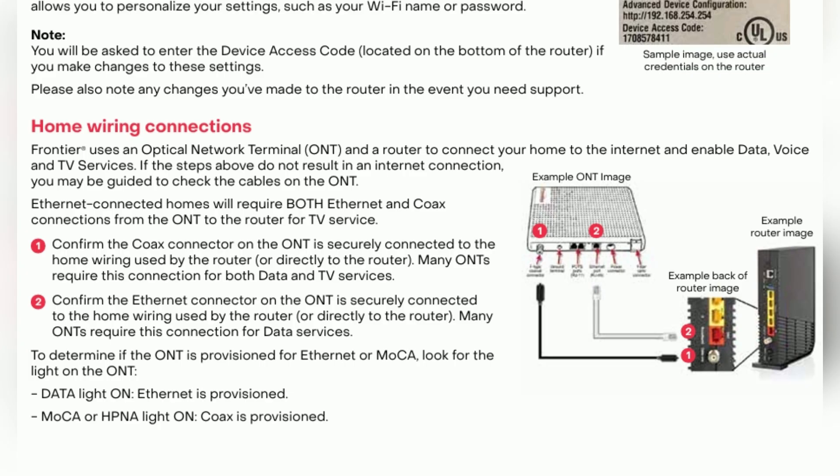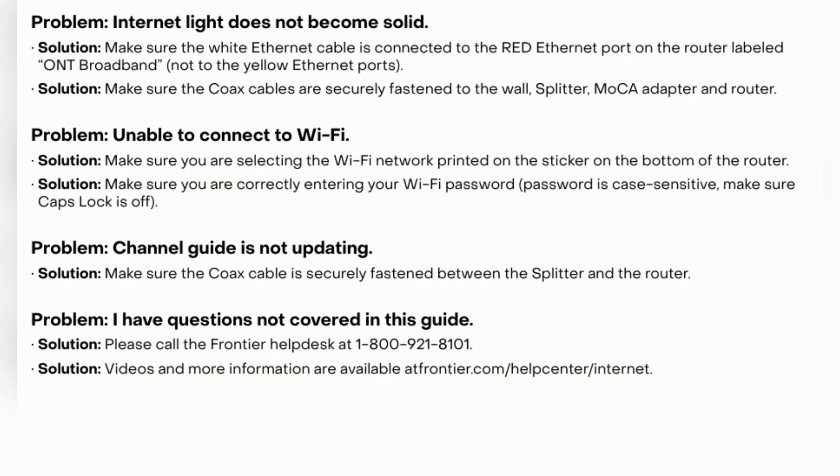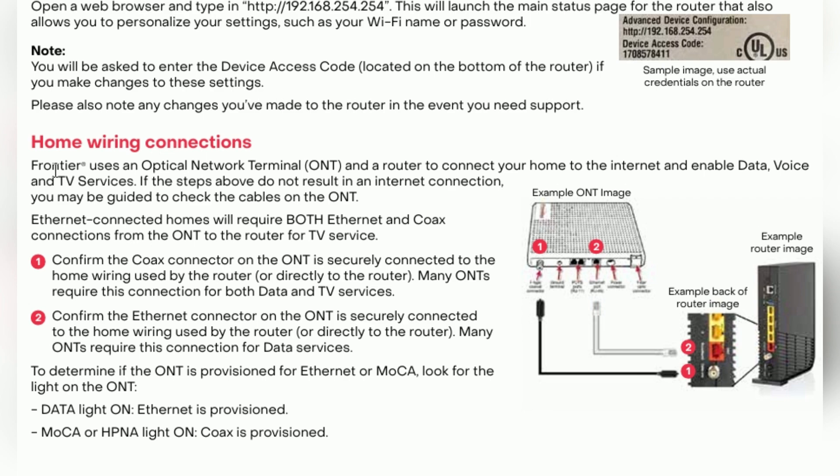Now, open a web browser, go to the Frontier activation page, and log in using your Frontier ID, order number, or phone number. Follow the on-screen instructions. Activation takes just a few minutes.